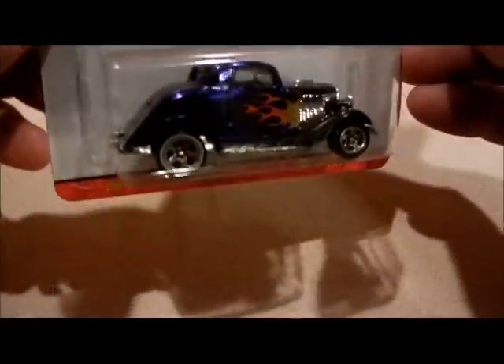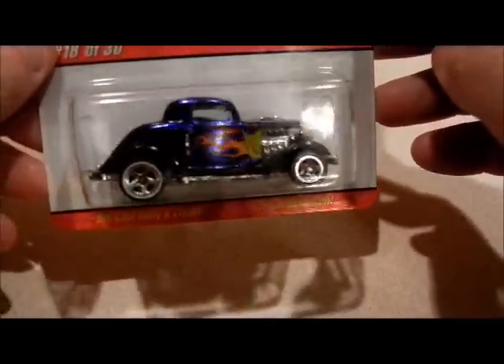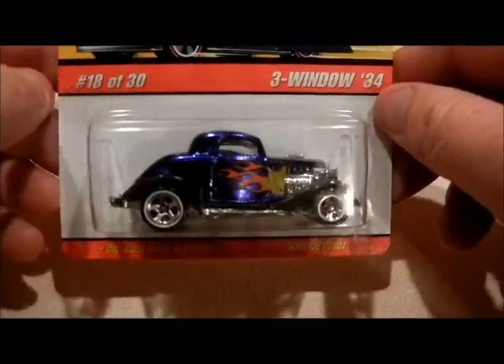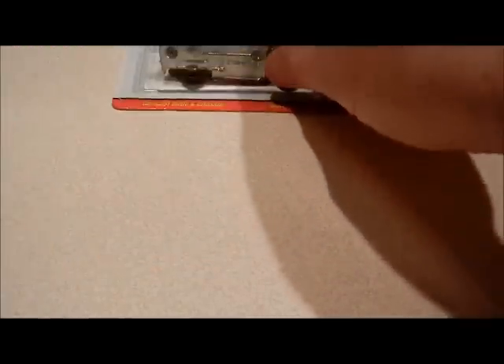Hello again, I'm back and I got one more video I'm going to do today, and it's from that collection that I got from my friend. I was about this close to opening this car right here and I noticed some white wall in the back, black wall in the front — error car. So I didn't have this one in this color and I was going to open it, but I caught myself and I'm glad I didn't.